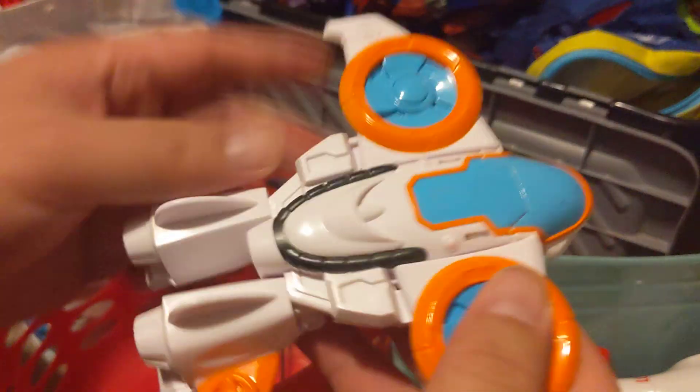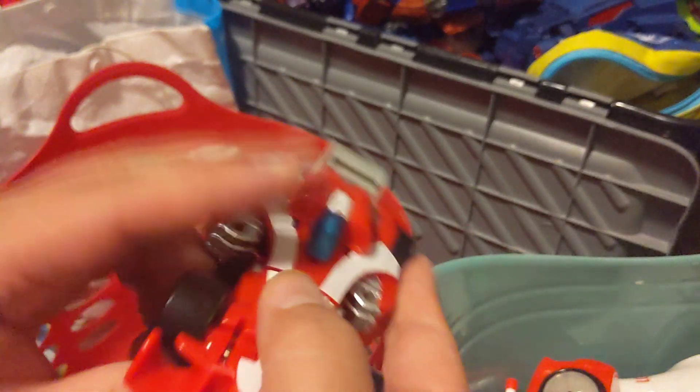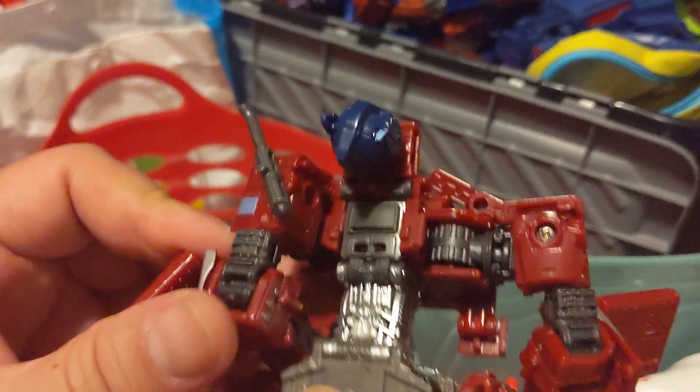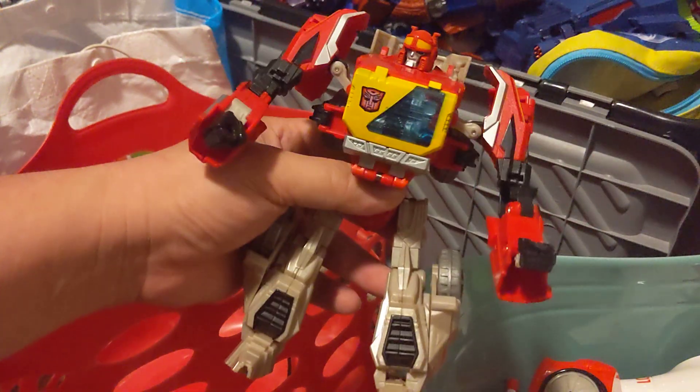Rescue Bots — they don't plug these. Actually I like this Rescue Bot, so I'm going to keep it. It looks kind of cool. This guy looks sore like Red Alert but he's missing his legs — I need to find those somewhere. Here's Optimus Prime, but again the legs are missing because someone took him off. This one is a Blaster — I think that's pretty old. I don't think this is a huge reissue, so we'll put this in the Transformer lot.